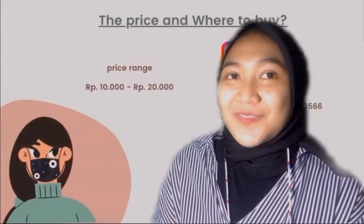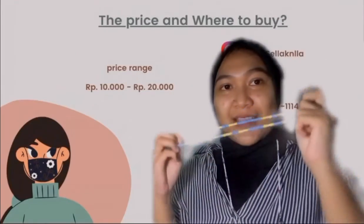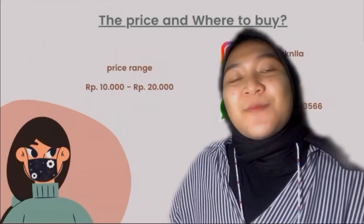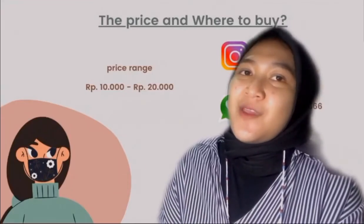Talking about the low price — how much can you get this product for? The price range is between 10,000 rupiah and 20,000 rupiah.